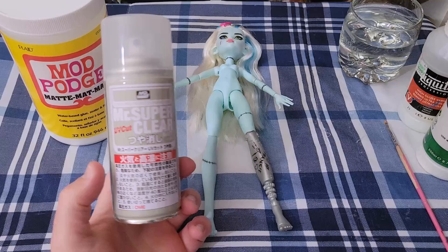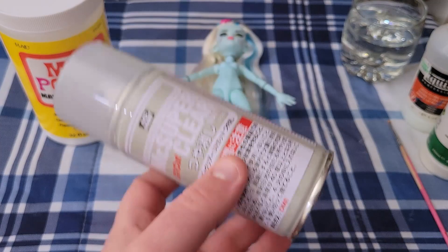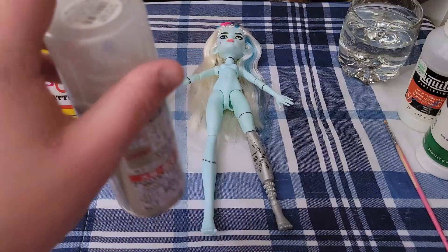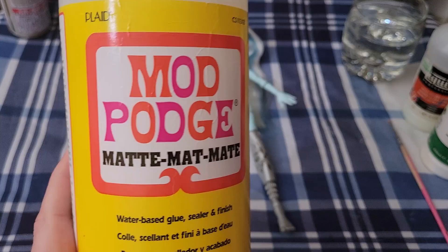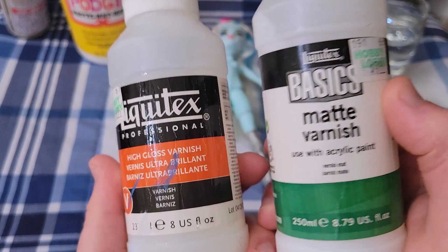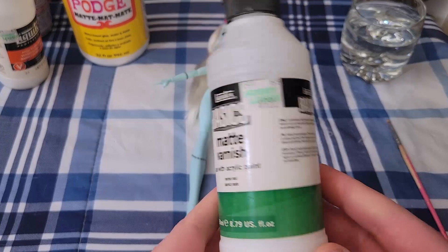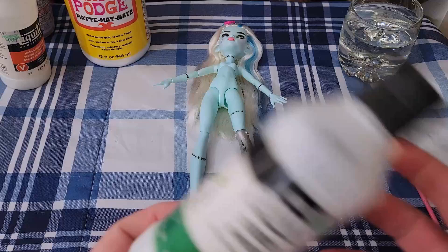Mr. Super Clear is definitely the most work — if you've ever watched a customizer video or used it yourself, you know how difficult it is. You have to wear a respirator mask, do it outside, it takes about 30 minutes for each layer to cure, and it leaves a slight grit texture so it can be drawn on. Mod Podge is pretty good but I tend to use it for much bigger projects. Then of course there's the gloss and matte Liquitex varnish. This is purely about what you want the leg to look like — if you want it to look metallic you could use gloss, but I prefer matte.